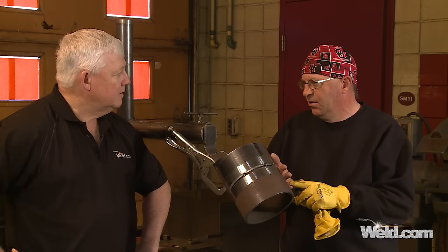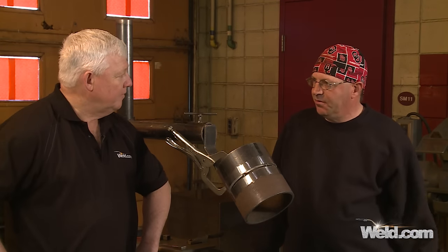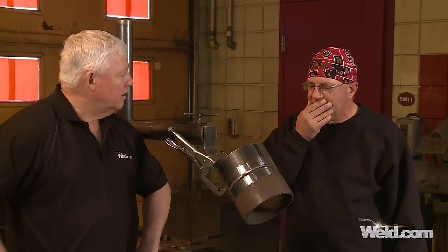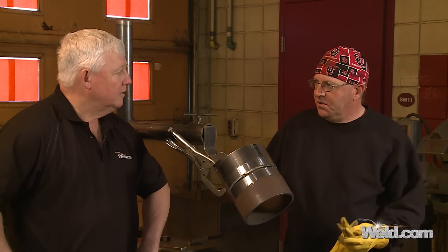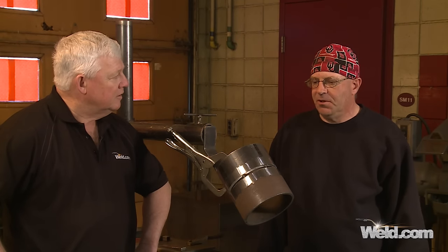It blends vertical and horizontal by the nature of it sitting on a 45-degree angle. When we're welding this, it's not much different than horizontal — obviously it's a blend between the two of them, but you kind of treat it like a horizontal weld.